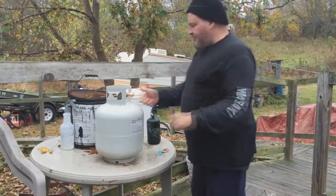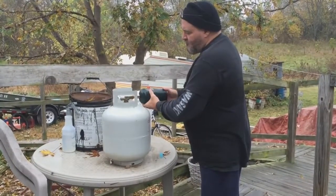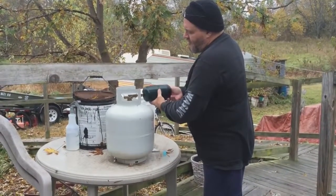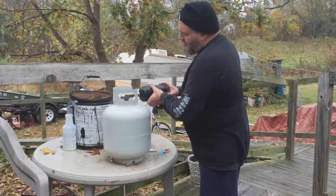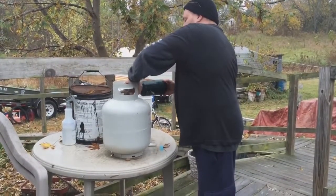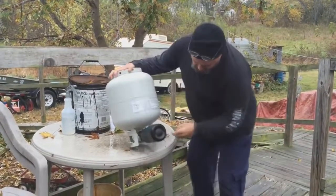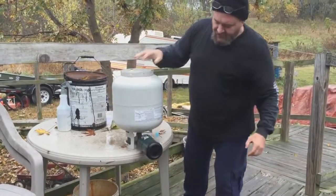It's counterclockwise, and we're going to connect the empty container. Sometimes it's a real pain to get it on the first time. There we go — snug that up a little bit. Now we're going to put the tank upside down, reach up underneath, and turn the valve open.